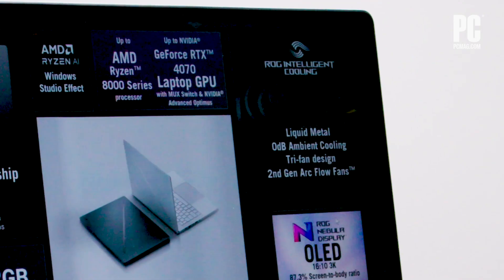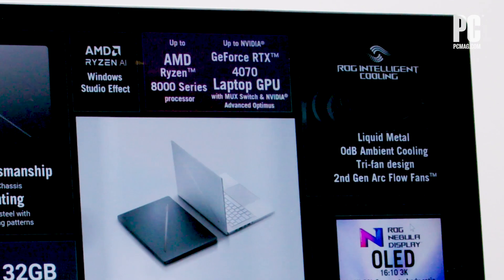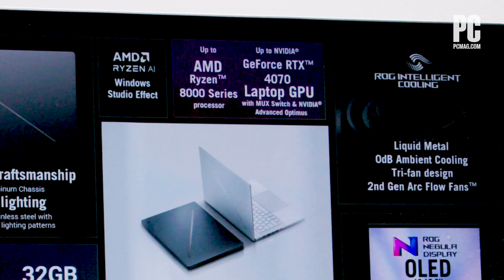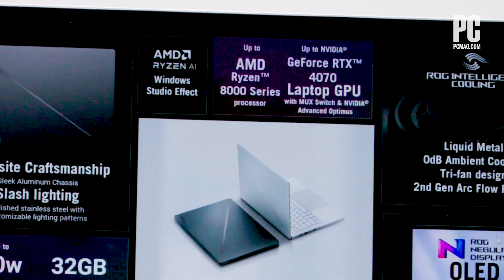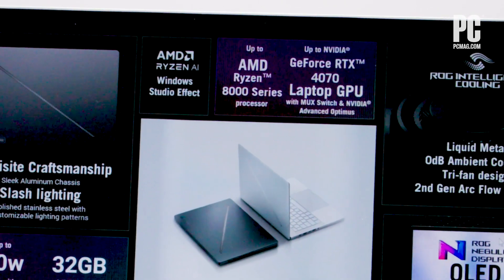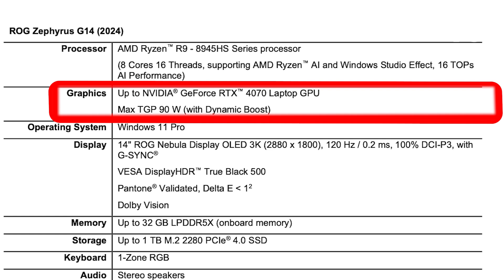The G14 will use the next generation of AMD's processors, the recently announced Ryzen 8000 series, up to the Ryzen 9 8945HS. There are no new Nvidia GPUs at CES this year, so the RTX 40 series GPUs are still the latest and most powerful. In the G14's case, the GPU options include the RTX 4050, RTX 4060, and will top out at the RTX 4070. Limiting this machine here, rather than offering an RTX 4080 or 4090, makes sense for the size.